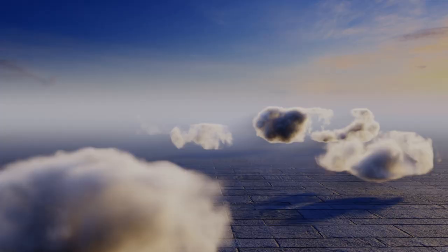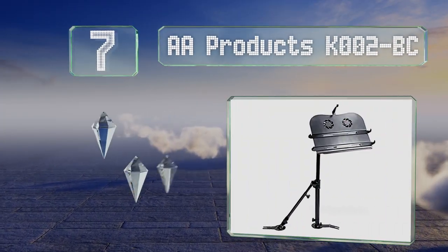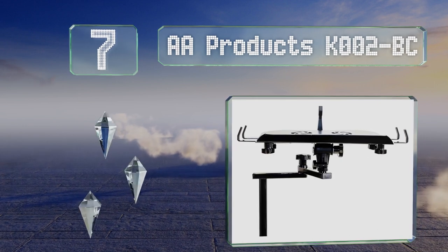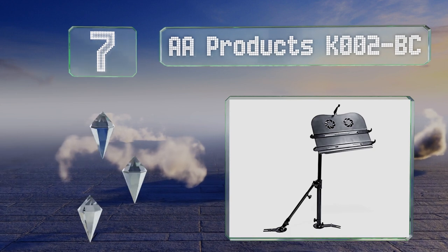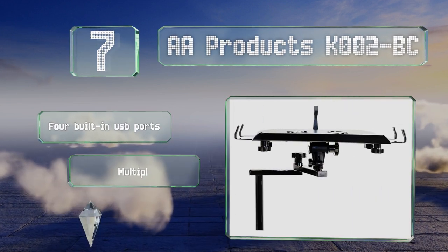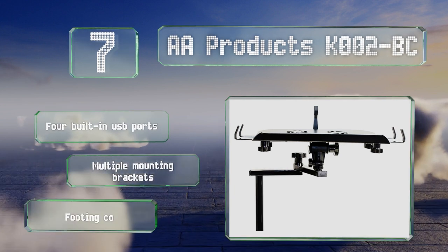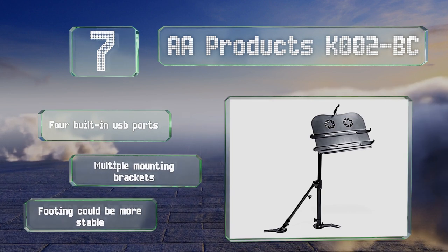At number 7, the AA Products K002-BC has two fans embedded in the tray, which helps keep devices cool. It also features a supporting arm to ensure the screen stays securely in position while the stand is in use. It's equipped with four USB ports and multiple mounting brackets, but the footing could be more stable.